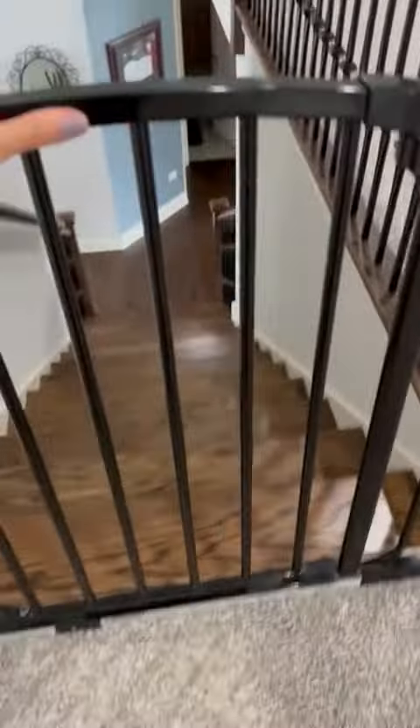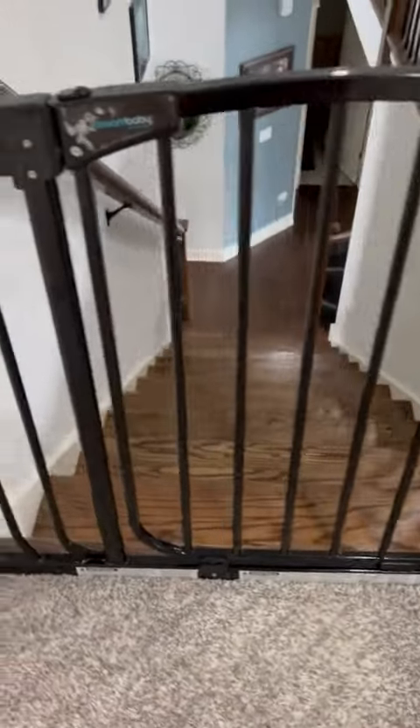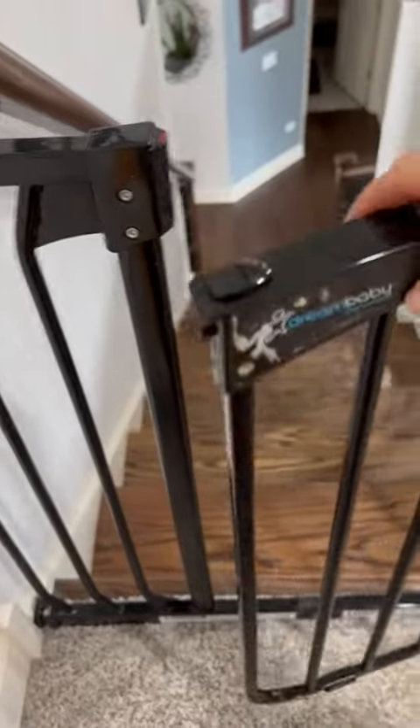I can try to open this — there's no way for me to open it. The way you open it, you have to push it like that and lift it. So for little kids, it's very hard to lift. And this closes super easy.